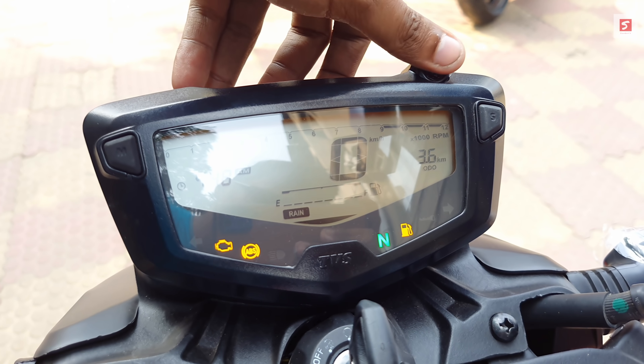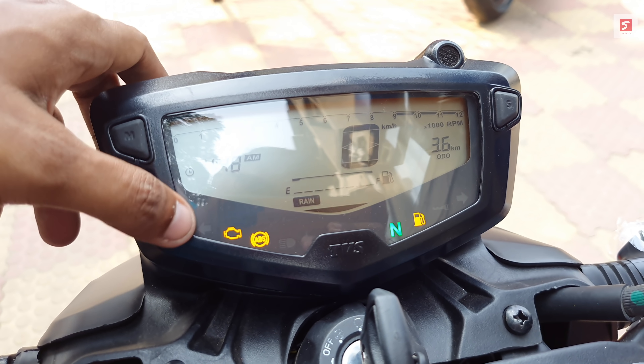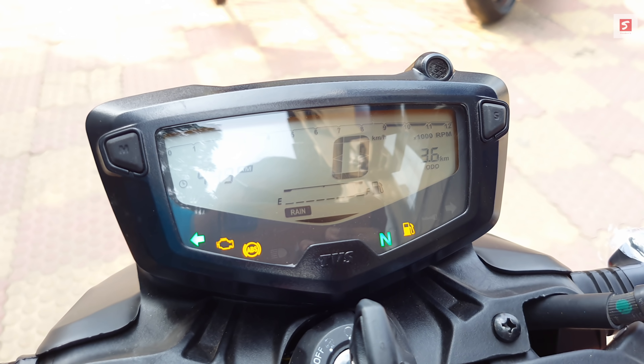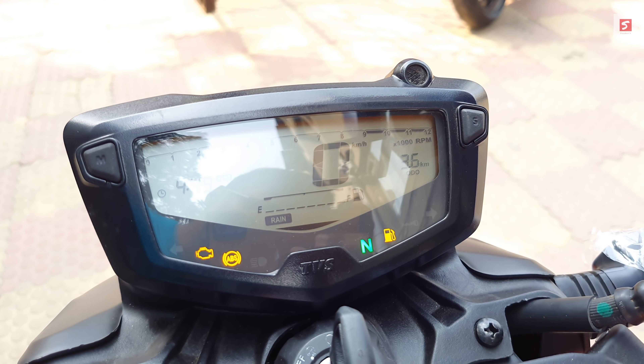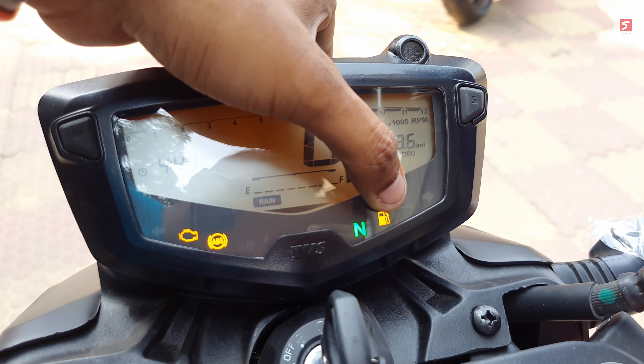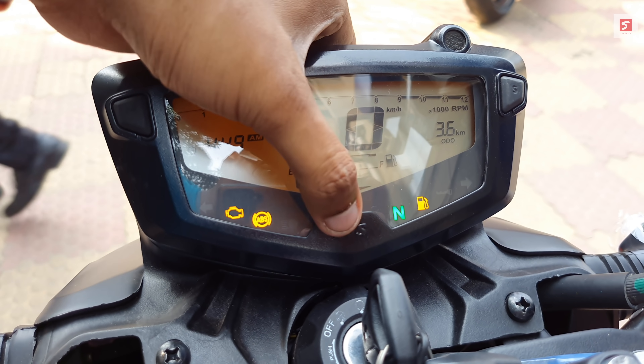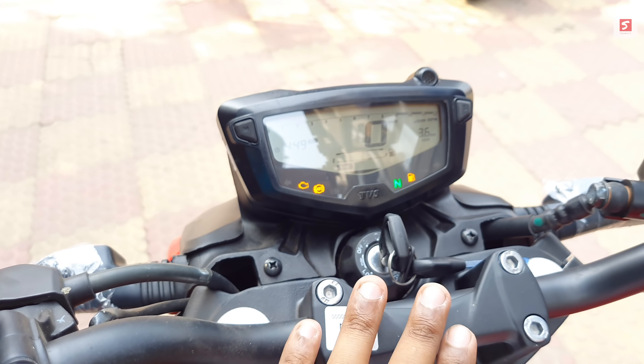The instrument console also shows high RPM shift light, engine malfunction warning, ABS signal, high beam indicator, left and right turn indicators, neutral signal, and a fuel reserve warning light. The TVS 3D branding is also visible on the console.